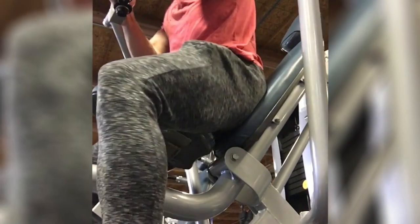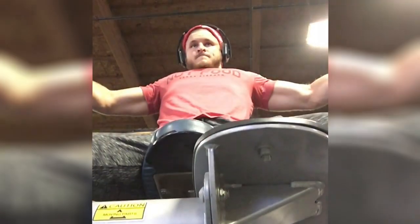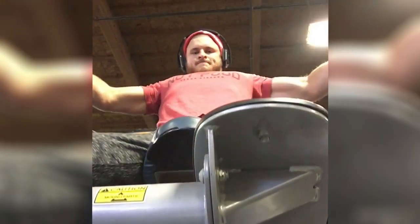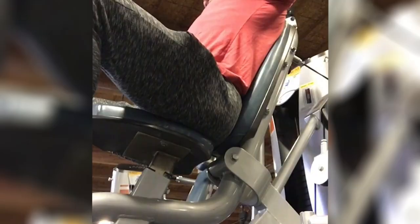You guys asked for it — here is my full chest day, also tricep and shoulder day all in one. This is the first movement of the workout, and I usually like to start with some sort of fly movement, whether it's cables or this kind of machine, just to get blood into my chest and really start to engage the muscles. That way, when I'm doing more heavy and compound exercises like a press, I'm going to have a little bit more awareness and a cue point for my contractions in my chest specifically.